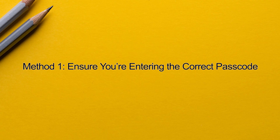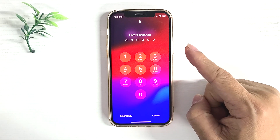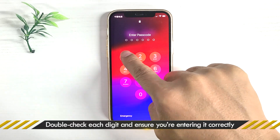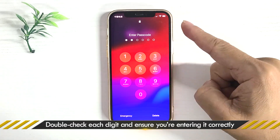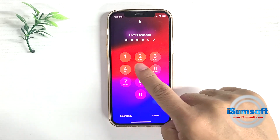Method 1: ensure you're entering the correct passcode. Sometimes the issue can be as simple as entering the wrong passcode. While you may think you've entered the correct one, it's possible that you made a mistake. Double check each digit and ensure you're entering it correctly.